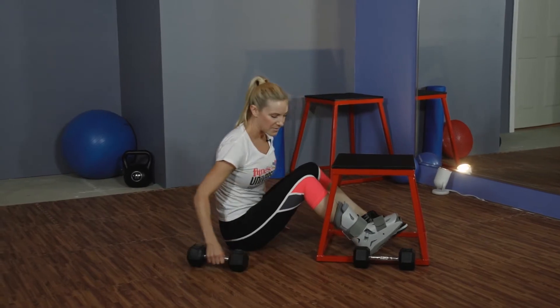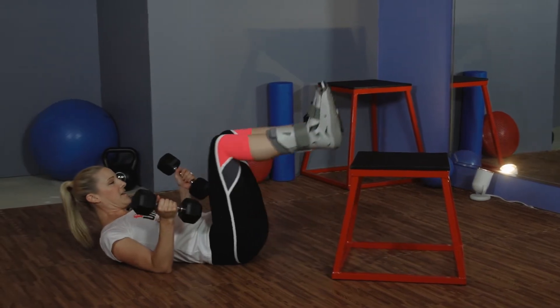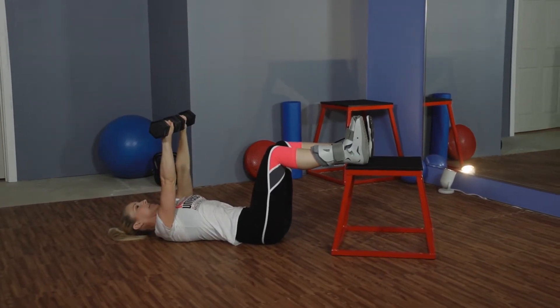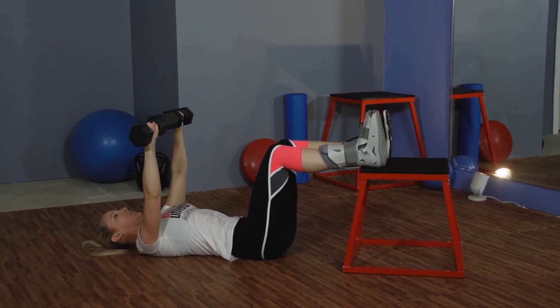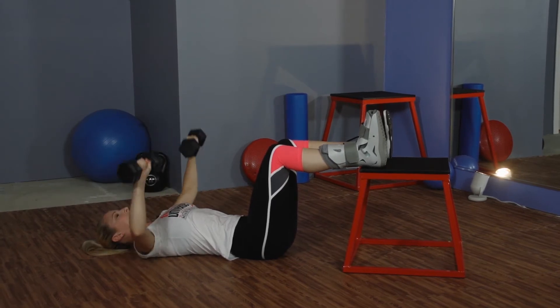The first for upper body was a chest press, keeping my feet elevated above my heart, controlling the movement — nice slow and controlled movement with a weight that you feel comfortable — putting absolutely no pressure on that injured foot.